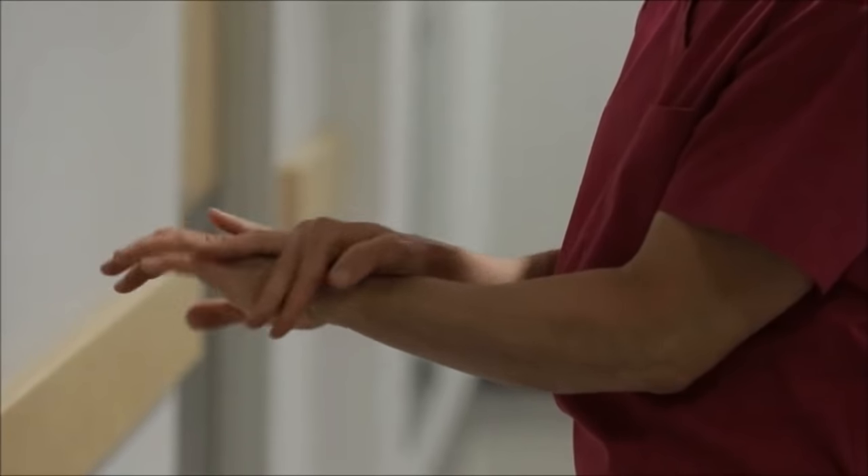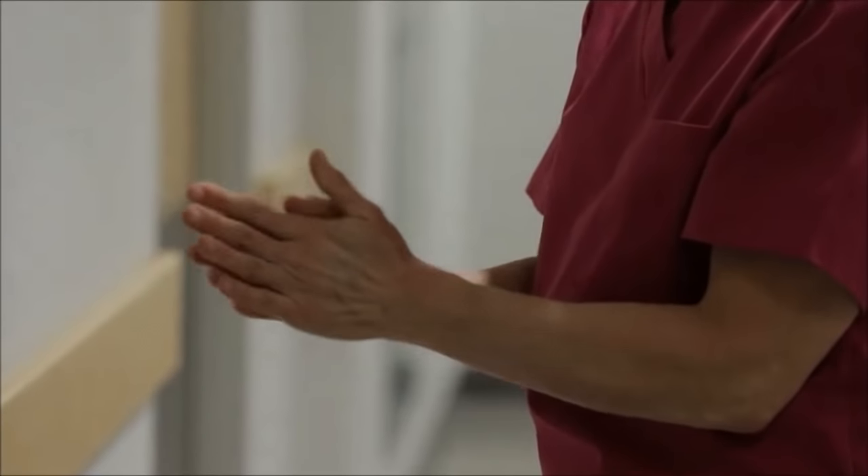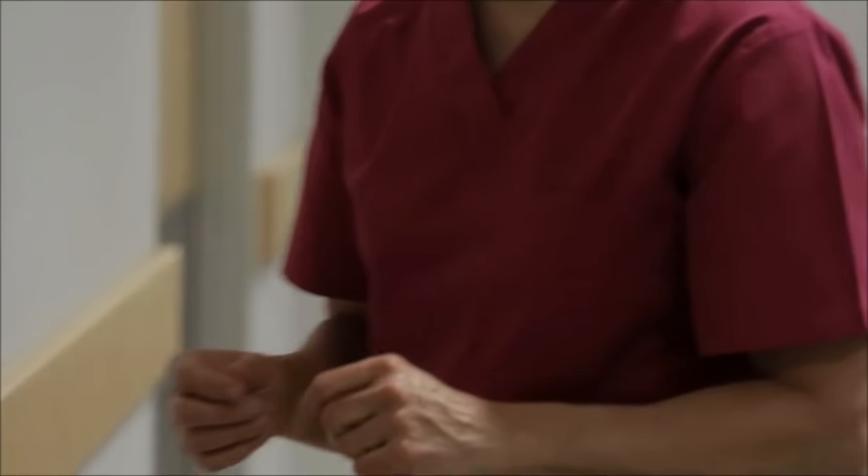Rub your hands until the product is dry. This will take a minimum of 15 seconds if sufficient product has been used.